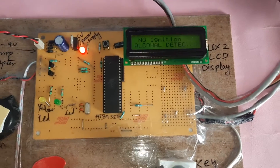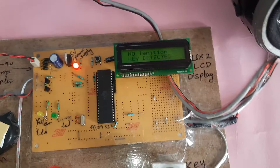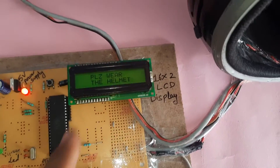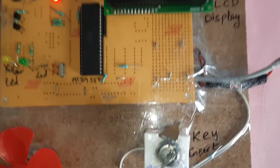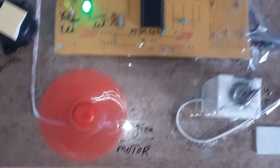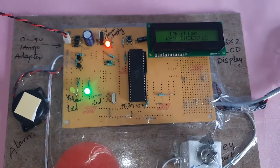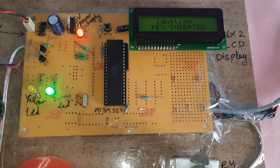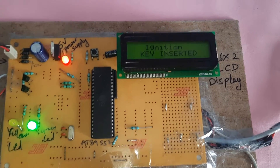Once the alcohol detection clears, the engine should start again — but we also have to wait for the helmet condition. Now I am starting the engine. The LCD shows: 'Please wear the helmet — No alcohol.' With the helmet worn — bike starts. Then: 'Alcohol detected.'